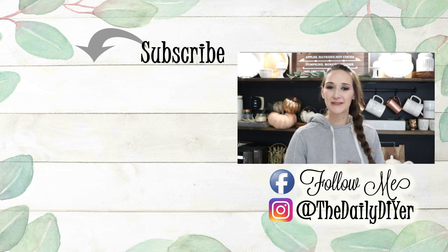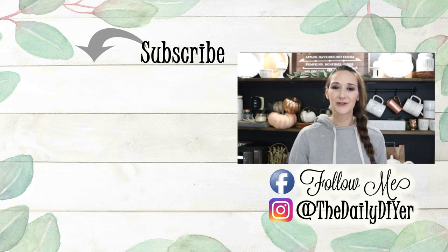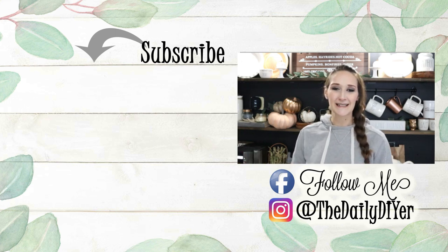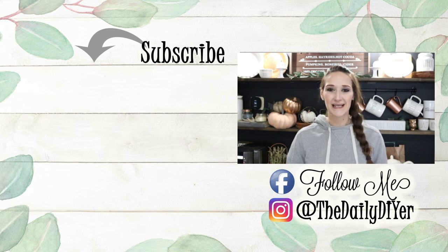Thank you all so very much for joining me for today's tutorial. Please give this video a thumbs up and let me know down in the comments — does it snow where you live? If you haven't already, hit the subscribe button. Below that are more great DIY tutorials you'll want to check out. You can follow me on Facebook and Instagram for more great DIYs and inspiration — I'll have those linked in the description box below. Thanks so much again and I'll see you next time! Bye everyone!